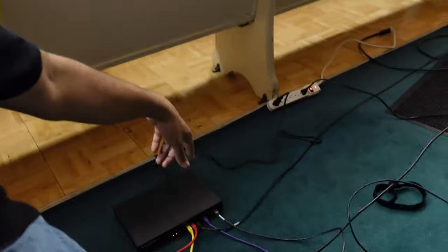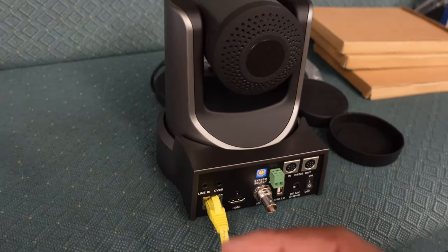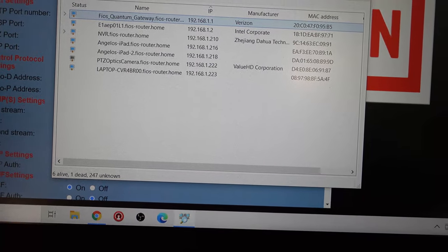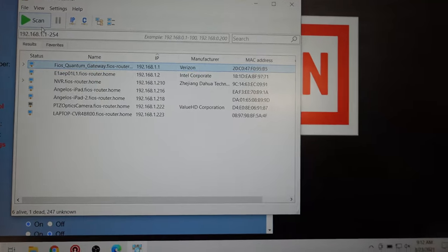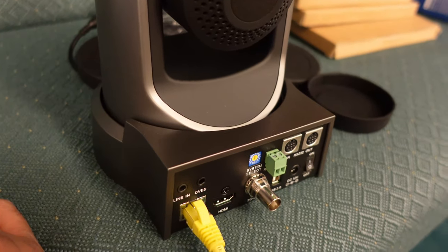I got everything set up through the POE switch and now I'm running a scan to find the IP address for each camera. I'm using Advanced IP Scanner to try and figure out which one is which. One was detected but I turned them all off to try to isolate them. I'm not getting anything right now and it just finished a scan, so let the investigation begin.